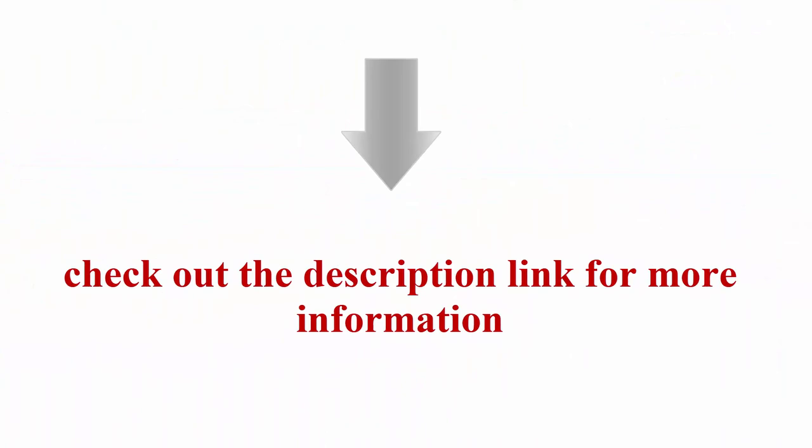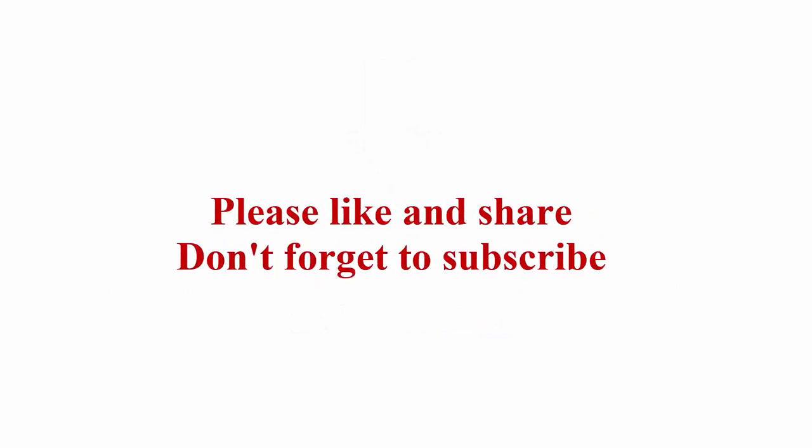Check out the description link for more information. Thanks for watching! Please like and share, and don't forget to subscribe.